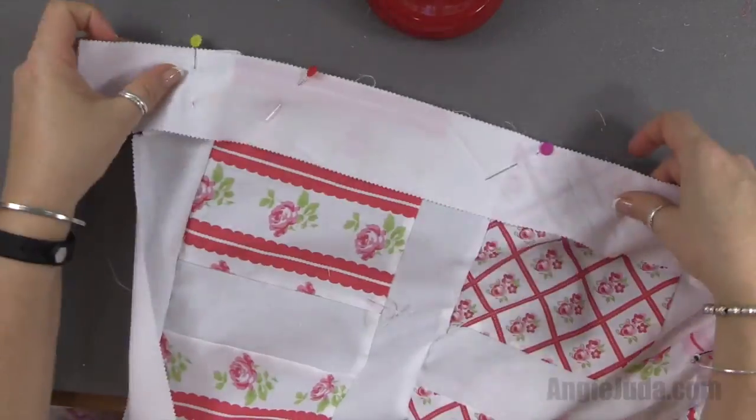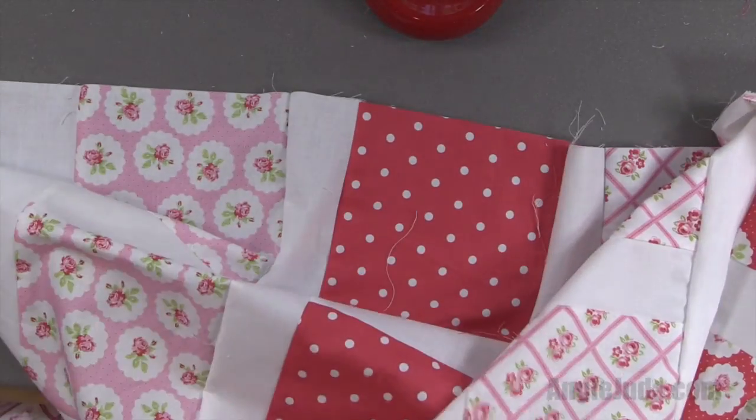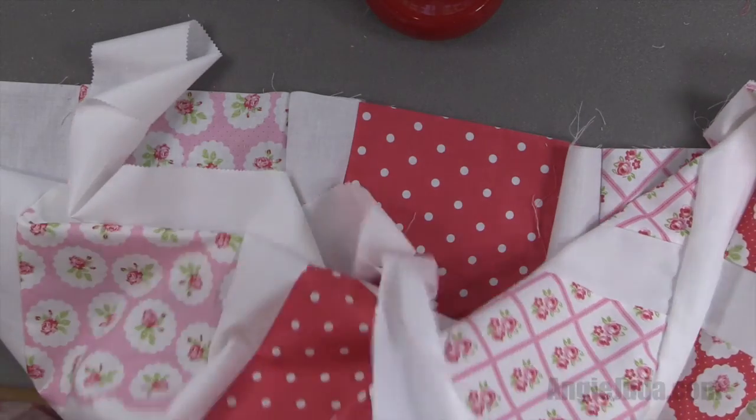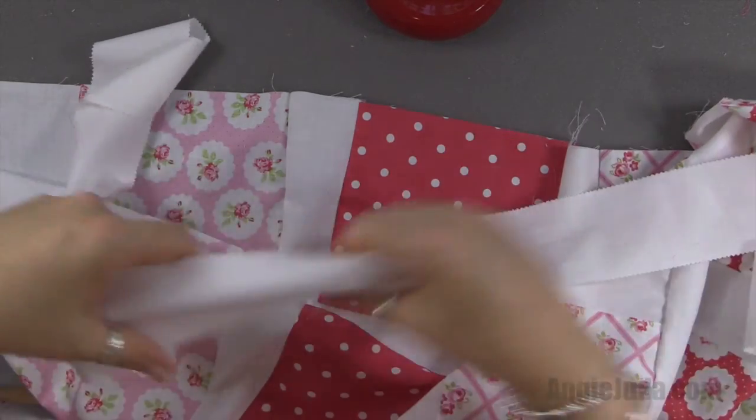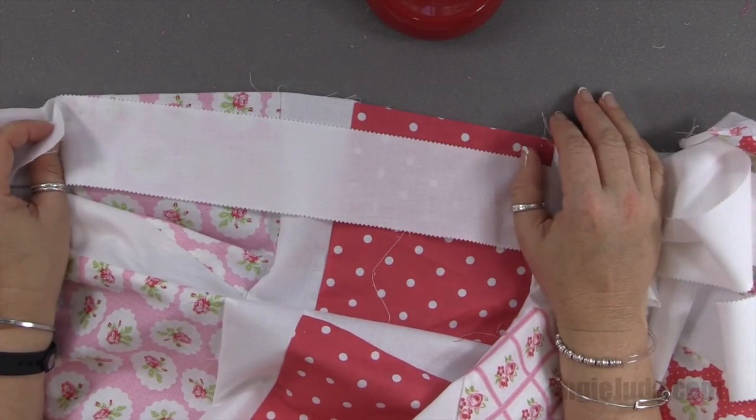Now I'm going to do the exact same thing to the bottom — just turn it around. Here's the bottom, and I'm going to pin it and then sew it. I'll stop the camera and be back after I've sewn both of these on.